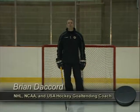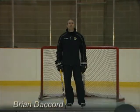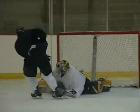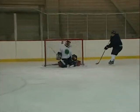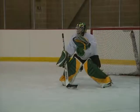Hi, I'm Brian DeCordon and welcome to the Hockey Goaltending Companion DVD. The Goaltending Consultant Group is made up of several of the top goalie coaches from across North America. We've put together this video to demonstrate the many tactics, techniques, and strategies necessary to be successful between the pipes. Work hard, have fun, and get better today.